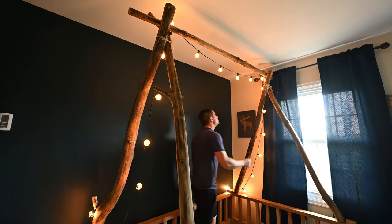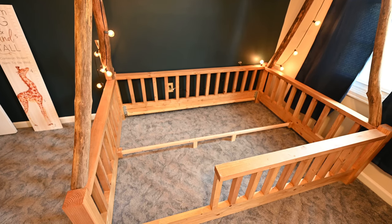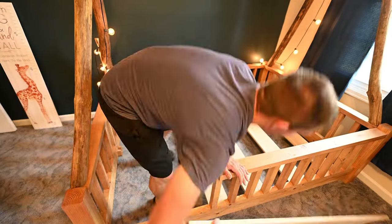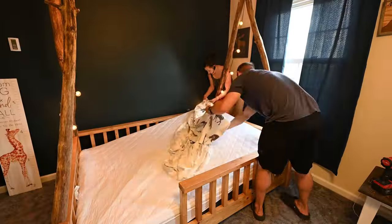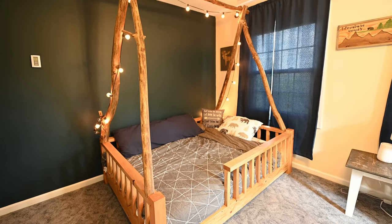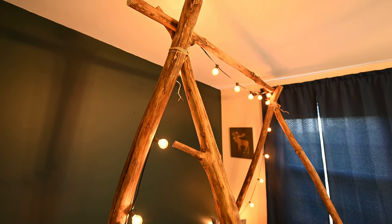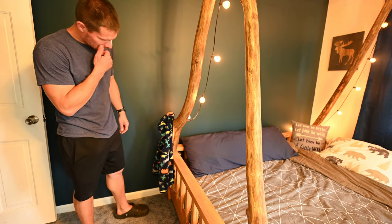I put up some lights I got on Amazon just to dress it up a bit. I put the slats across that I milled up from an ash tree, and finally got it all set up just in time for the kids to come home. On the upright teepee part I left a few branches coming off — I figured that would be a cool place where he could hang a hoodie or a hat or something.